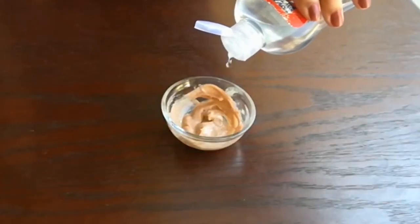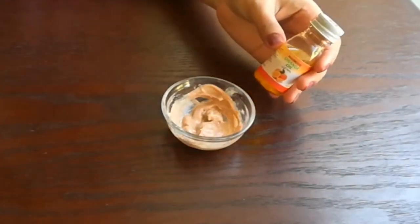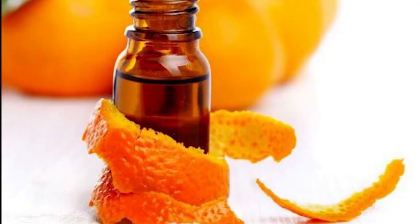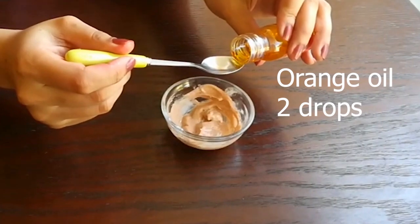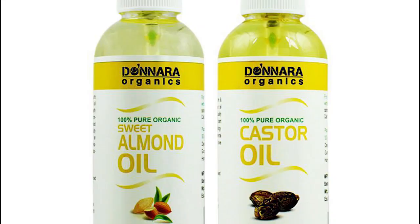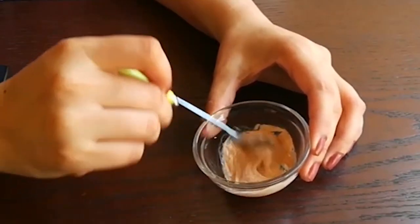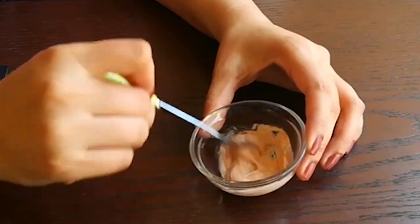Now I will add 4 to 5 drops of glycerin. Then I will add 2 drops of orange oil. If you don't have orange oil, you can add sweet almond oil or castor oil — whatever oil you have, add 2 to 3 drops. But don't add too much, otherwise the tint will not stay.